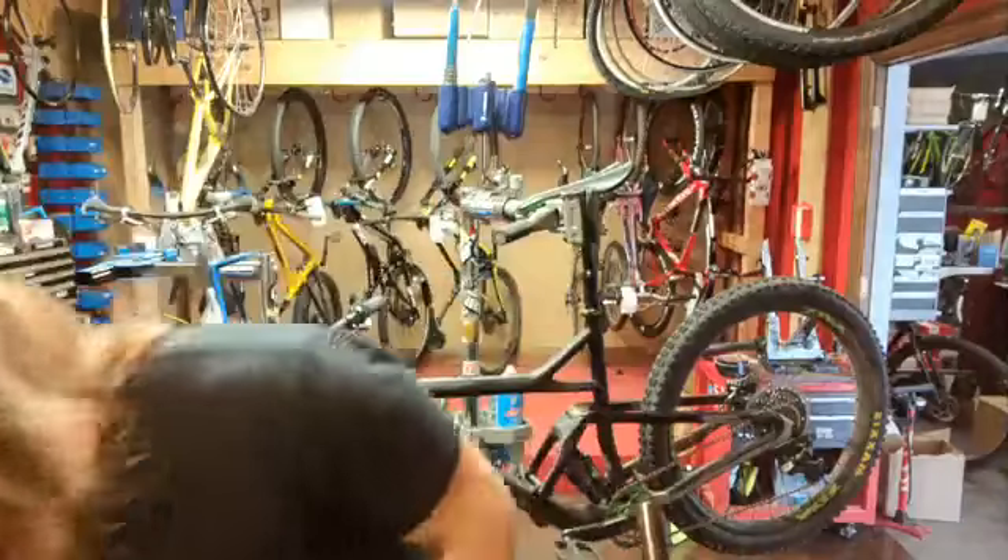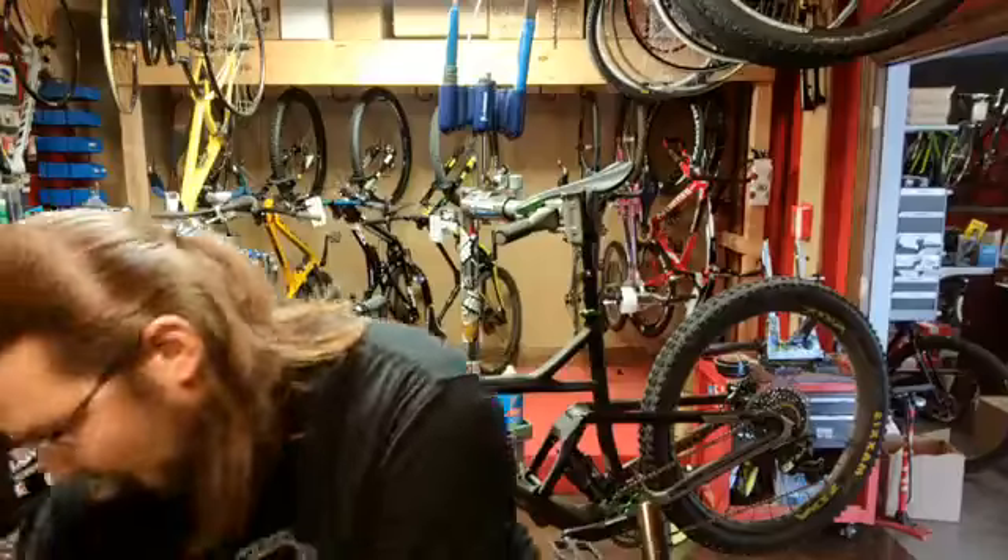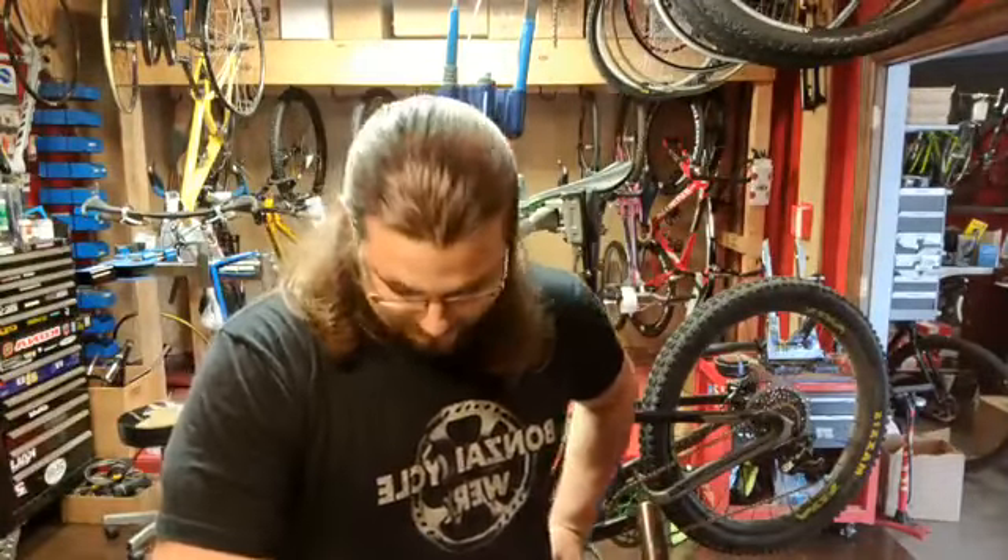Hey! Today is Wheel Build Wednesday. What does that mean? I'm going to build a wheel. I'm not going to show you that though, because I'm talking about wheels instead.